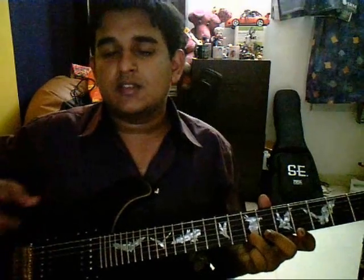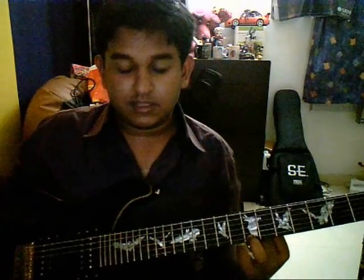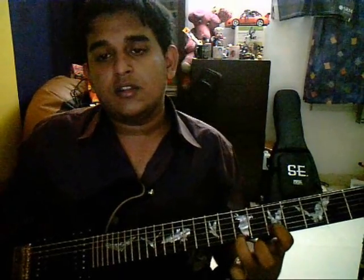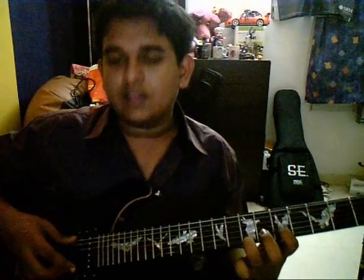You play the note twice, and then you play second string and third string just after that. Then your third finger stays. After this, you add your first finger on the second string, fifth fret. And now you play the first string, pull off, and then play the second string.